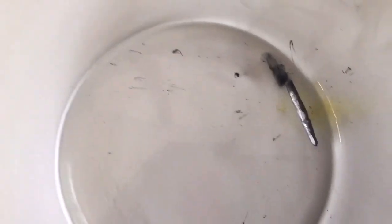Just so y'all know, I wasn't playing — the stuff literally caught a flame in the microwave. And that's that.